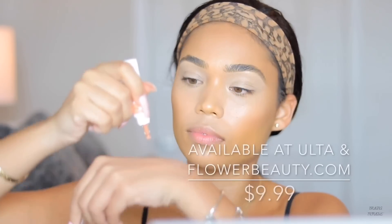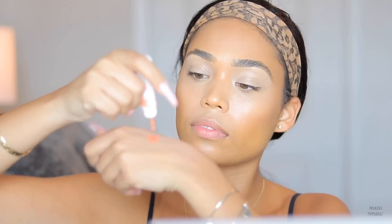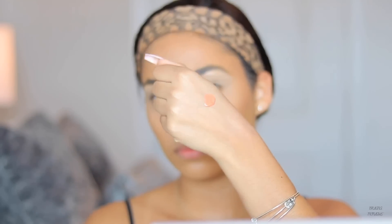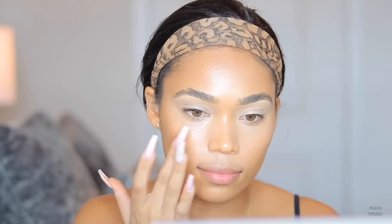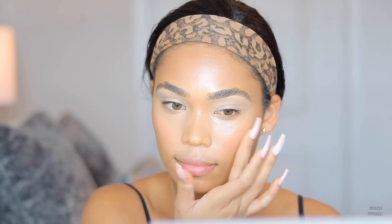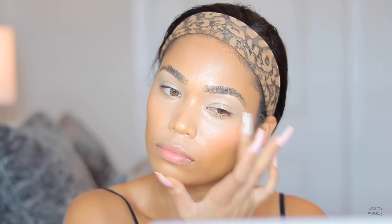Now I'm taking the Flower Beauty Blush Balm — it's a lightweight, buildable liquid color for the cheeks. I really like it because it's non-staining and blends out super easily, giving a nice natural blush. I don't normally use liquid blushes, but this was something new to try and I actually do like it. It's perfect for a no-makeup makeup look, but it works on a full face too — not too pigmented, but definitely buildable.